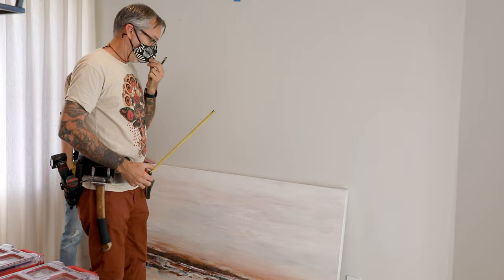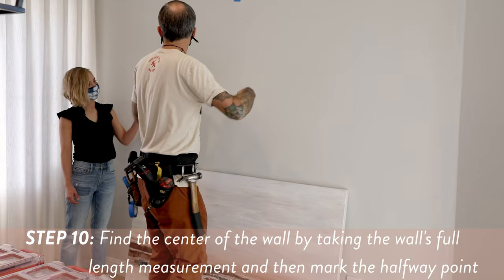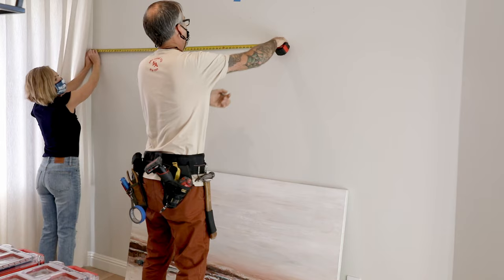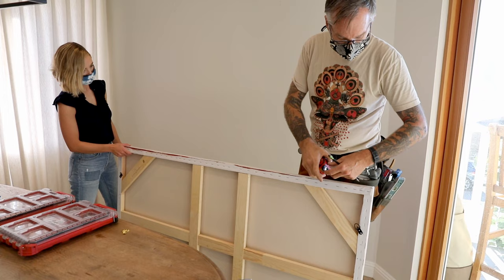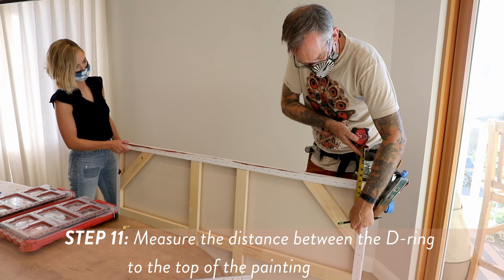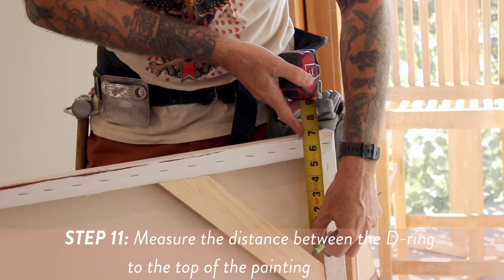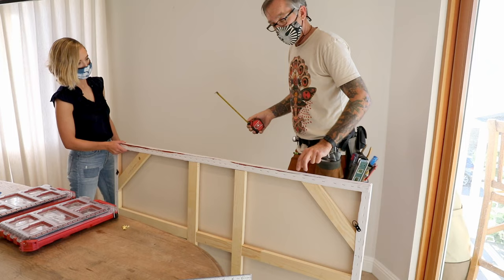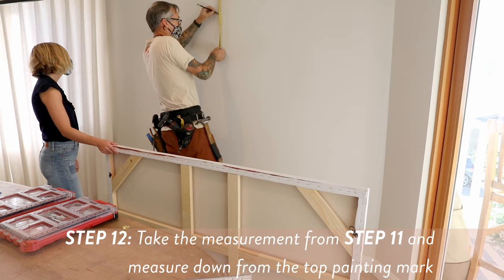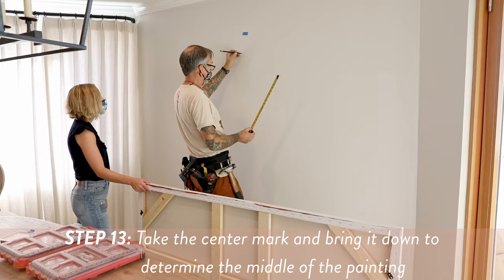From there I'll find the center of the wall — we have 102 inches, so I'll put a little mark at 51 inches. Now I have the center of the wall marked and the top of my painting marked. What you want to do is take your tape measure and put it inside the D-ring, then take that measurement up to the top of the painting — that's six and a half inches to the inside of this D-ring. So I measure down six and a half inches. Now I take the center mark, bring that down to that six-and-a-half-inch mark. That's going to be the middle of the painting and my hardware mark.